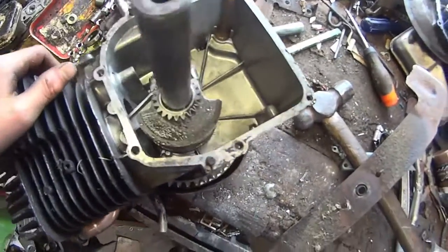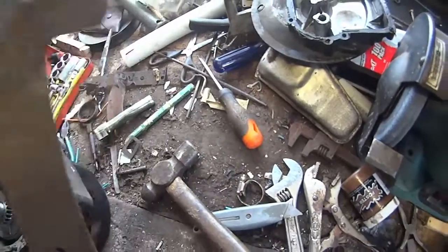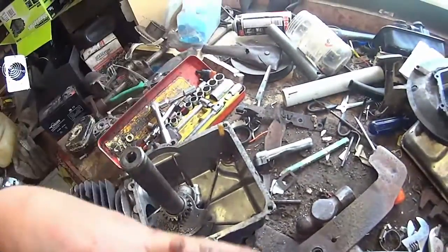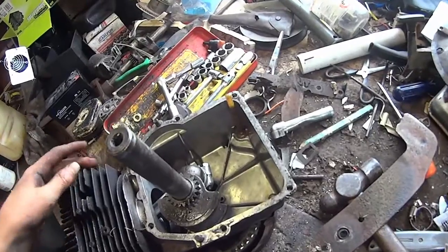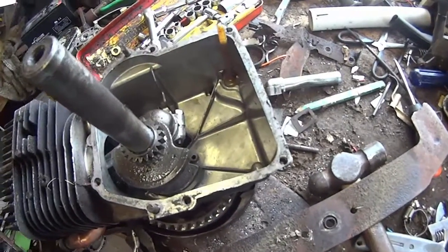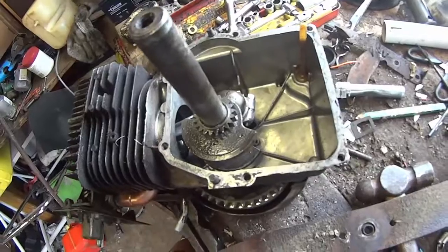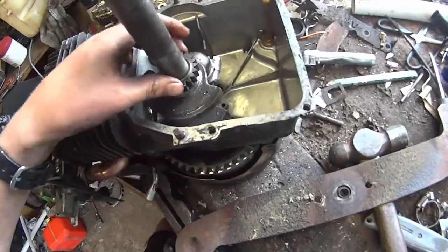Now we need to go ahead and make some sort of an oil slinger. I thought about making it out of a lawnmower blade because it's spring steel, and spring steel is gonna do a lot better in here. Because as it hits the oil it's gonna wanna flap around, and if it's continuously flapping around it will eventually break. That's actually what happened to my first engine that I converted to run horizontally — the oil slinger broke off. The second one I used a table saw blade and that one did a whole lot better.